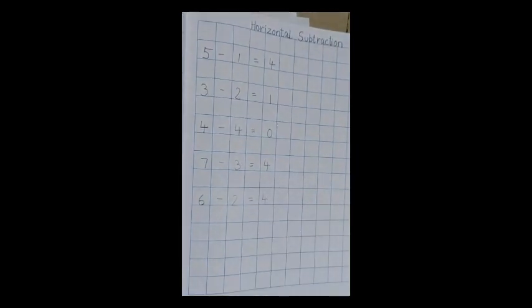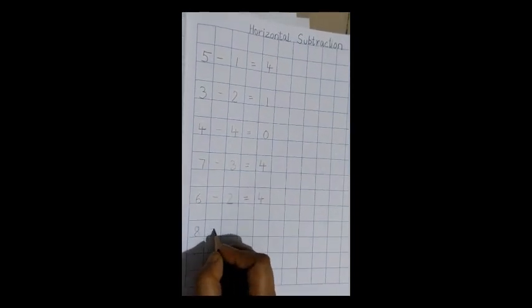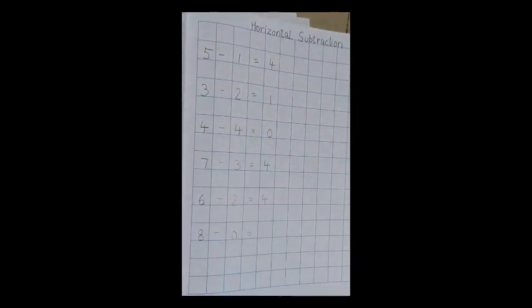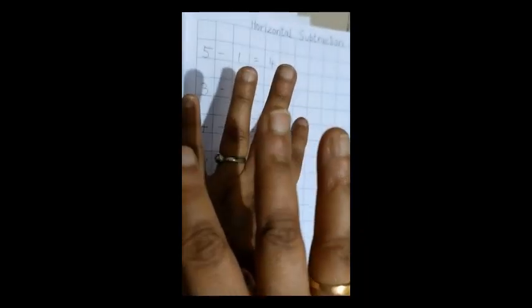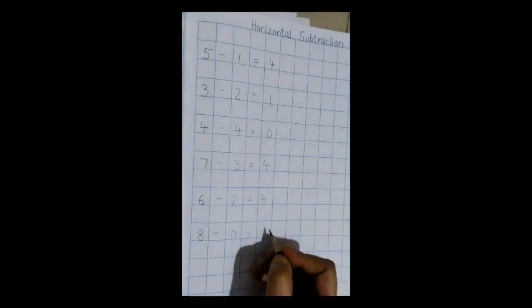Moving on to the next one: 8 minus 0, equal to. So how many fingers are there? 8 — 4 and 4. And we don't close any fingers. So how many fingers are there? 1, 2, 3, 4, 5, 6, 7, and 8. So there are 8 fingers only.